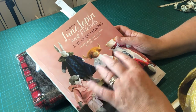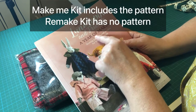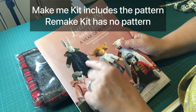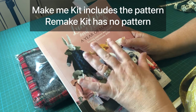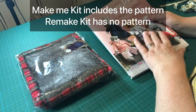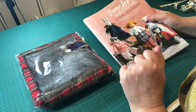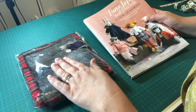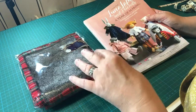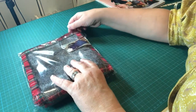This outfit is in the book Lunar Lapping and Friends: A Year of Making, which is the latest book — Book 4. If you already have the book, you don't need to buy the pattern again because it's already in there, which is why I've bought a remake kit. But if you want to make this outfit without having purchased the book, you'll need to buy what's called a Make Me Kit, which includes the pattern. The remake kit has no pattern in it, so make sure you buy the right one — that's the only confusing bit about buying from Cool Crafting.